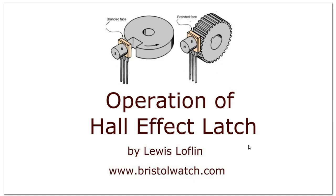That completes this tutorial on the operation and use of Hall effect latches. I have more coming where we will discuss more circuits. Thanks for listening — please hit a thumbs up, subscribe to my channel, and visit my website at www.bristolwatch.com.